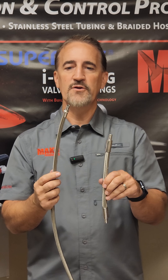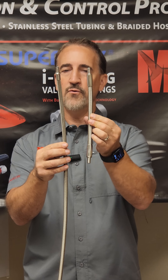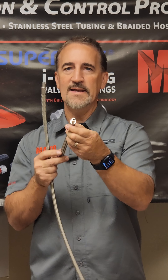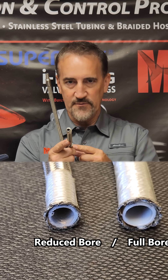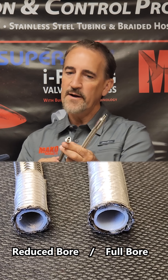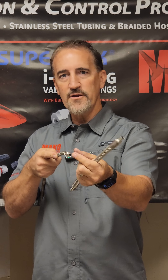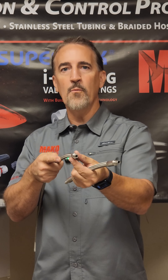The last thing that's a little different — both of these hoses are 3/8 inch thick, but as you can see the Mako is well thicker. Inside, we're going to give you a full bore, which means the flow is not restricted — full flow inside each piece of our braided hose. Our competitors a lot of times are going to give you a reduced bore, reduced flow, and more turbulence inside each piece of braided hose.